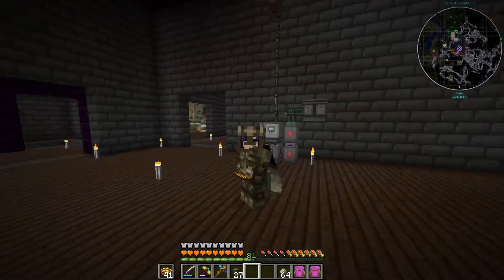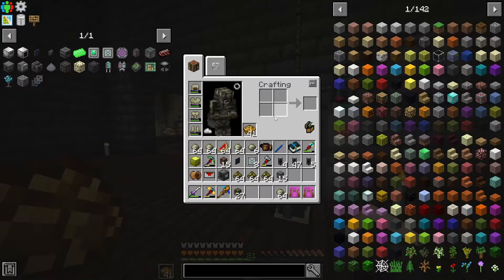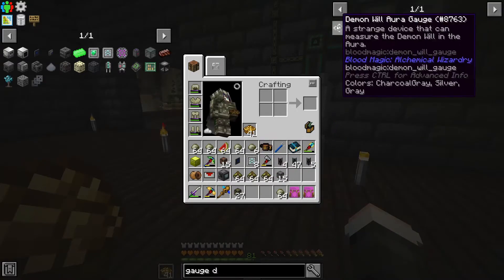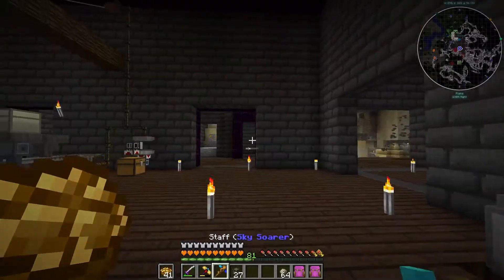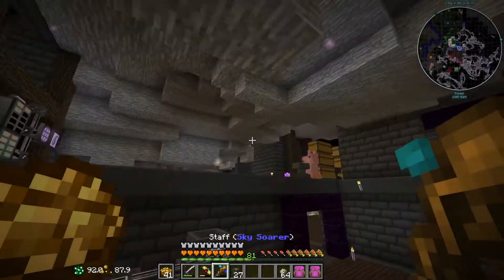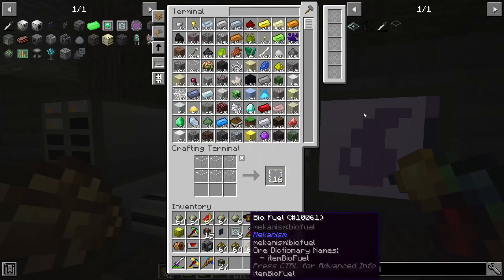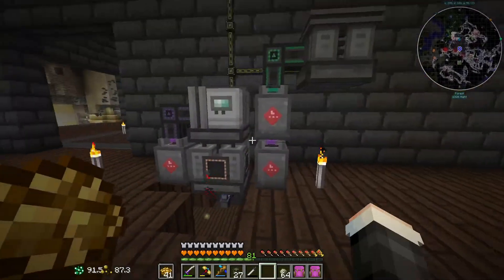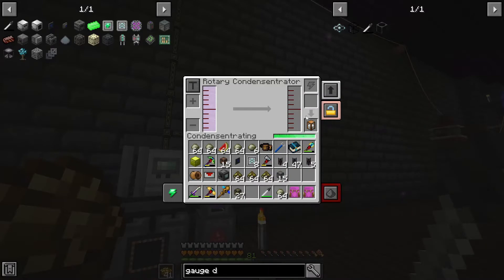Welcome back to episode 35 of Divine Journey 2. I just loaded the world in so it's lagging a little bit, but I'm back right where I left off. I did a little bit of googling last night on the wiki and found there's a way to remove the fluids from these - it's called a gauge dropper. I'm gonna make that right now. I'm not sure how it works, but we'll see. You need glass panes. Let's see how this thing works - I click on the machine with it, and it stored it, though it's not a lot.